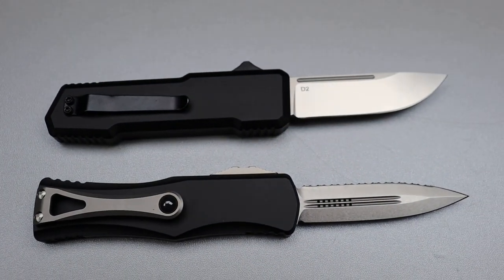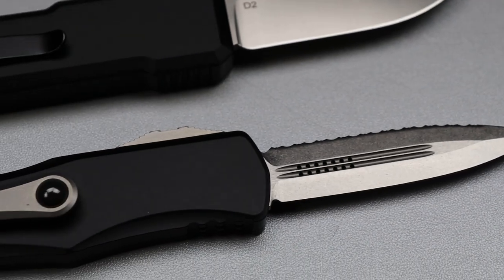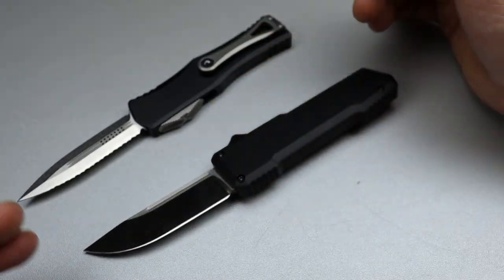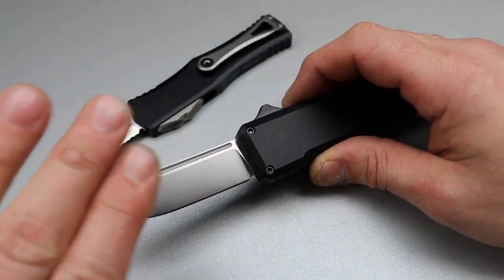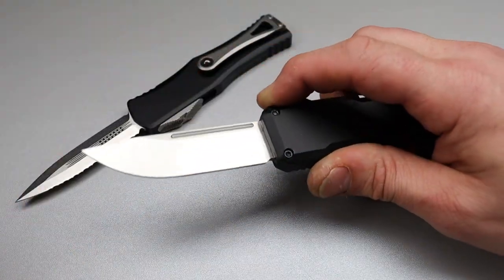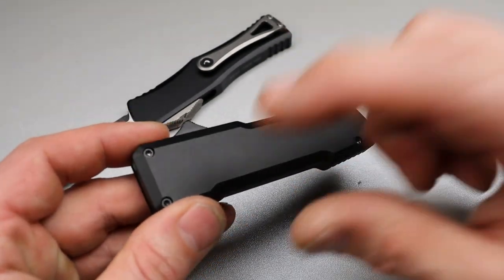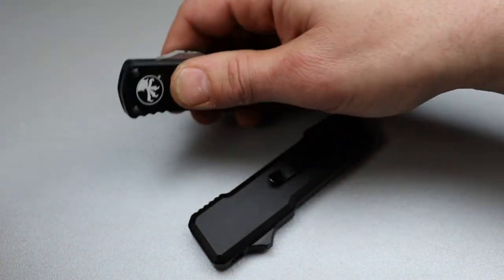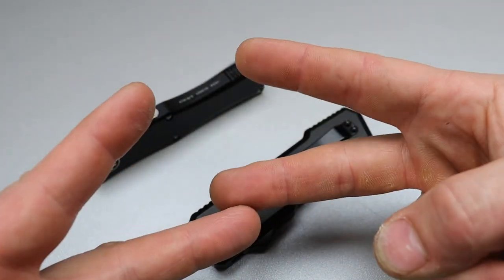Awesome knives. I will link them down in the description — Blade Ops is a new affiliate for us, so if you want to check out anything from Blade Ops I will link them in the description. If you want to check these out or any details I didn't mention, check out the link in the description. Thanks for watching, until next time, peace.